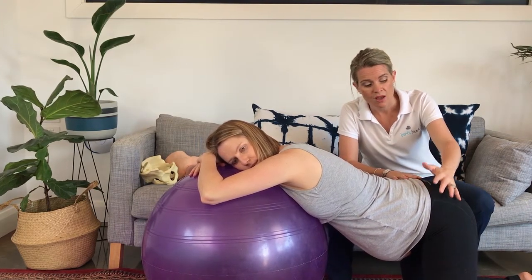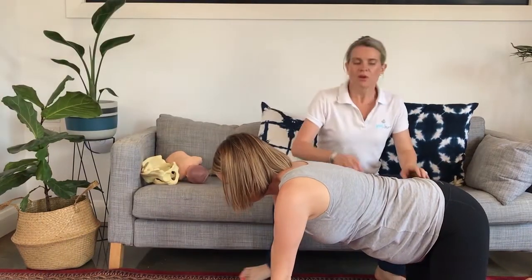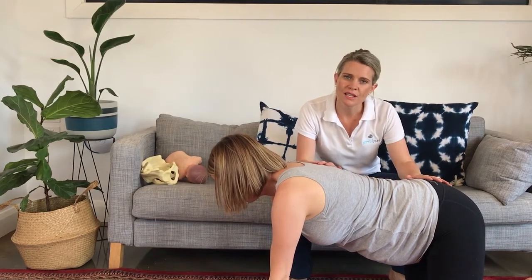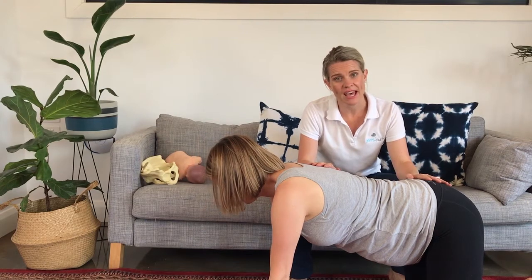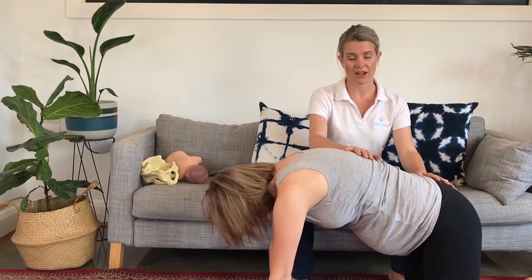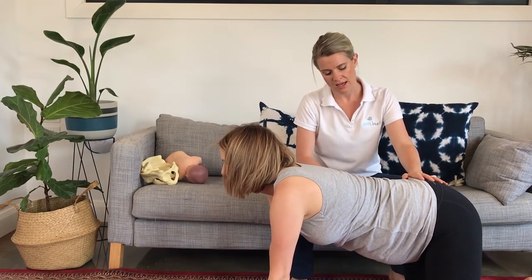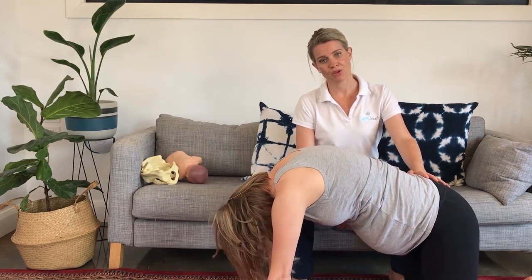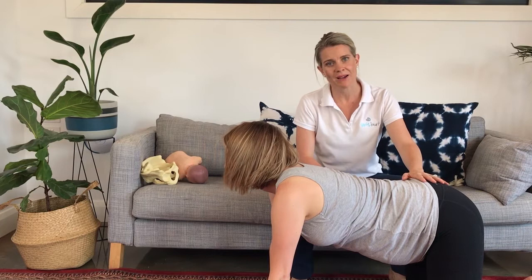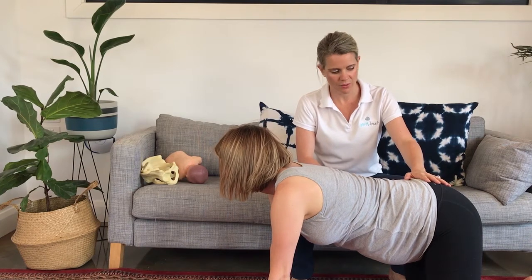This is also when you can get your partner to start doing massage techniques — the counter pressure and the double hip squeeze. The next exercise is called the cat. Now normally in yoga you lift your lower back up and then arch it back down, but Em's not going to arch it back down because that can strain the lower back. She's just going to come back to that neutral position and go again. This is great for relieving lower back pain and also to help bub come into the ideal position ready for labor and birth.